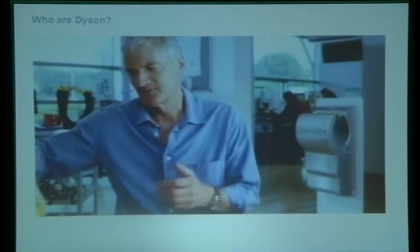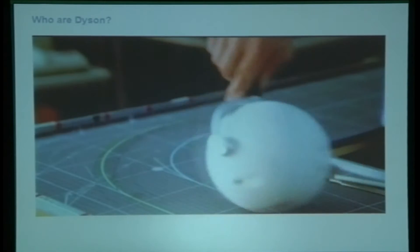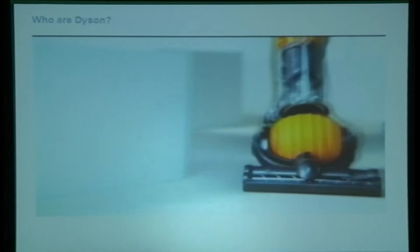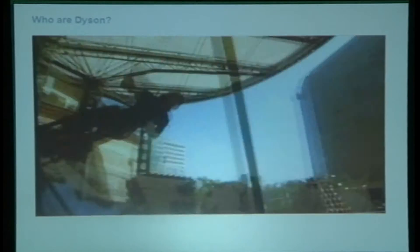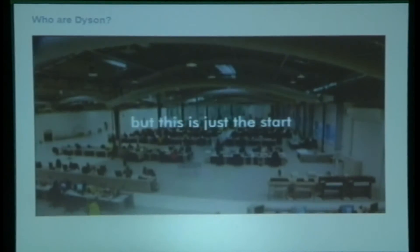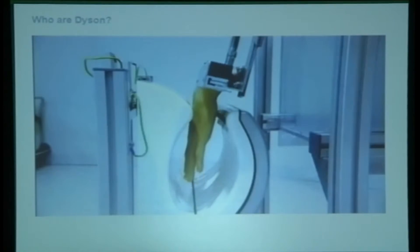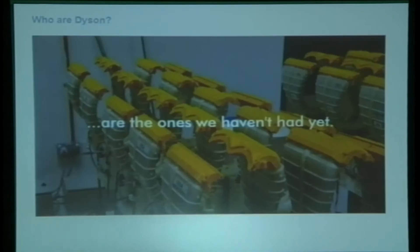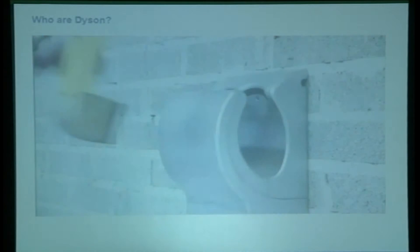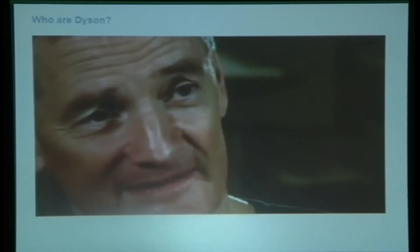We are experimenting with something called Airblade technology. But if you put this on a ball... I look at things and wonder if they could be made better, and start thinking about how they are made. That's what interests me.